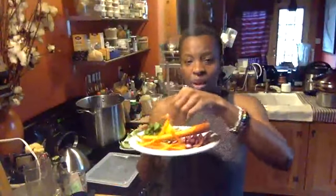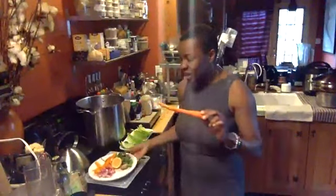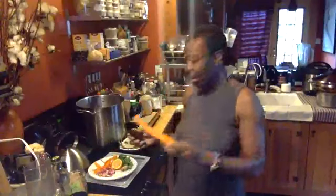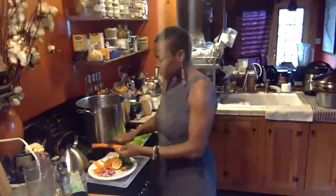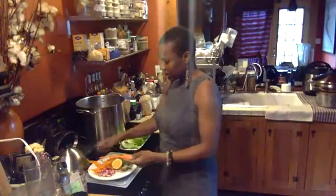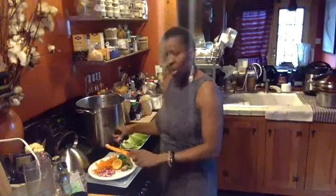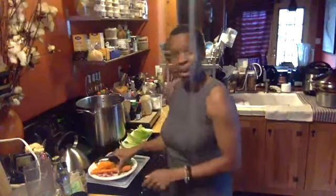I already have some shavings from a carrot, but I want to show you how easy this is. You don't have to use shredded carrot — what you can do is just take your peeler and basically peel the carrot like this. All right, so we have more than enough for our lettuce wraps.